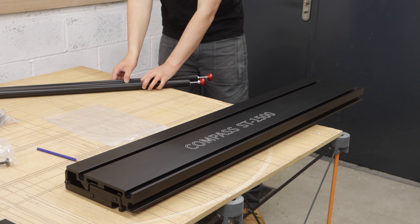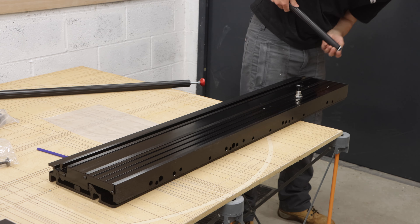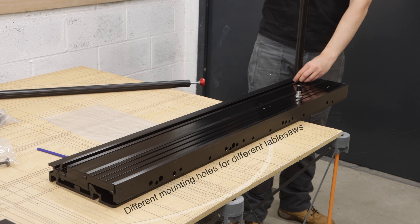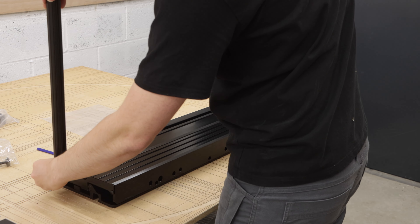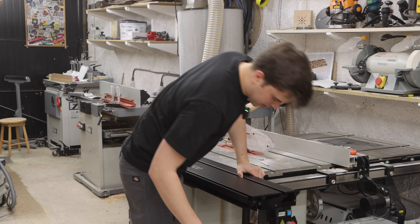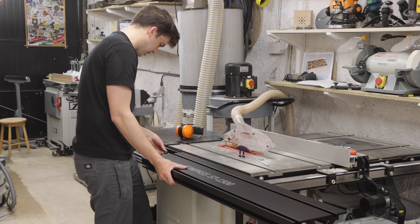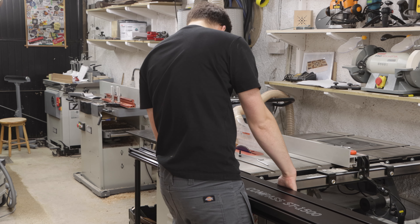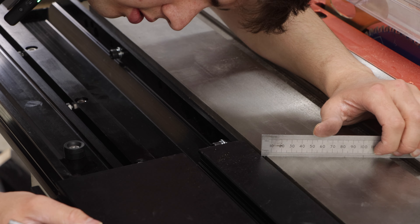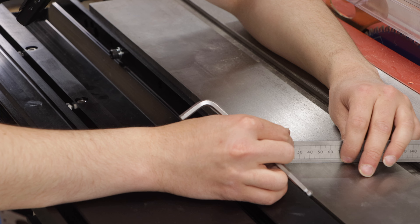Before I mount it on the table saw, I'm going to install these legs just so I have a bit more support. These simply go on a track on the bottom and then you tighten it by spinning the leg. Those feet are definitely helping get it in the rough position. I'm going to get the bolts in, but just finger tight at the beginning. You want to make sure that the sliding table is slightly higher than the table saw table — the closest you can get it the better, but it's got to be higher, even if it's half a millimetre.